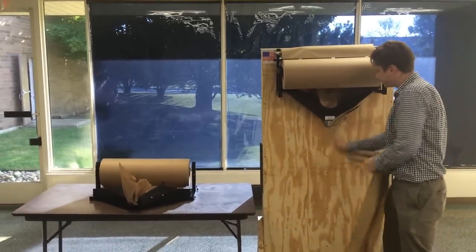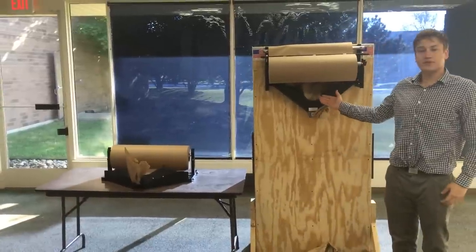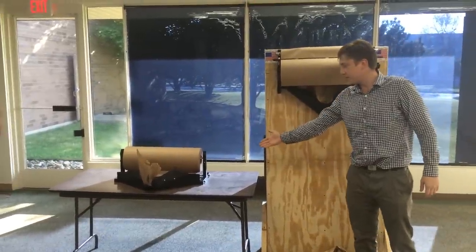Again, use your blade to cut it off, and your void fill is ready. That is the EP5955 and the EP5950.